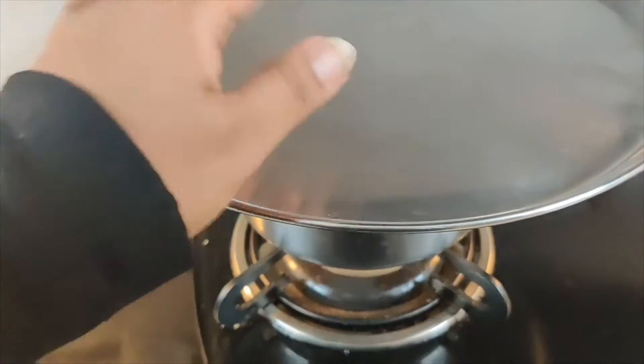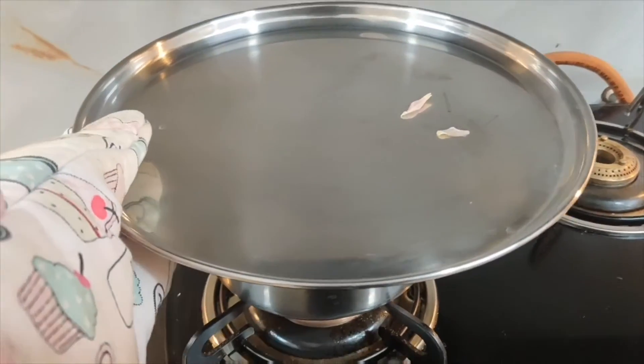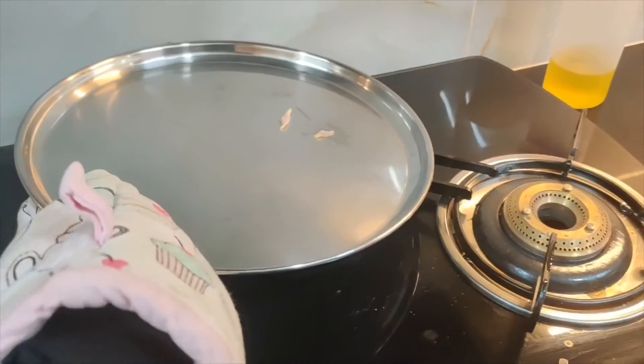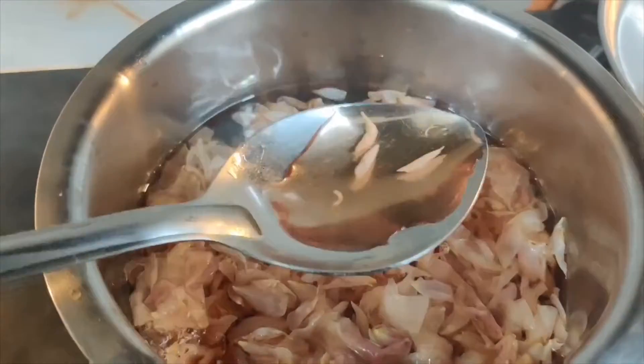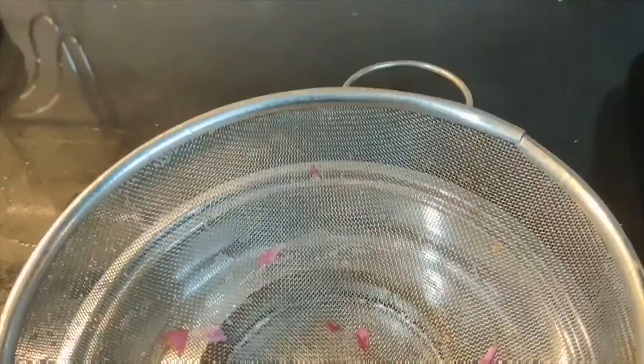Let it boil for 10 to 15 minutes. Rose water also helps you de-stress — if you're having a rough day, you can just sprinkle some rose water and it will feel really fresh. After 10 to 15 minutes, you can see that the petals are well discolored and the water has a little pinkish tint. That's where you know that it is done.